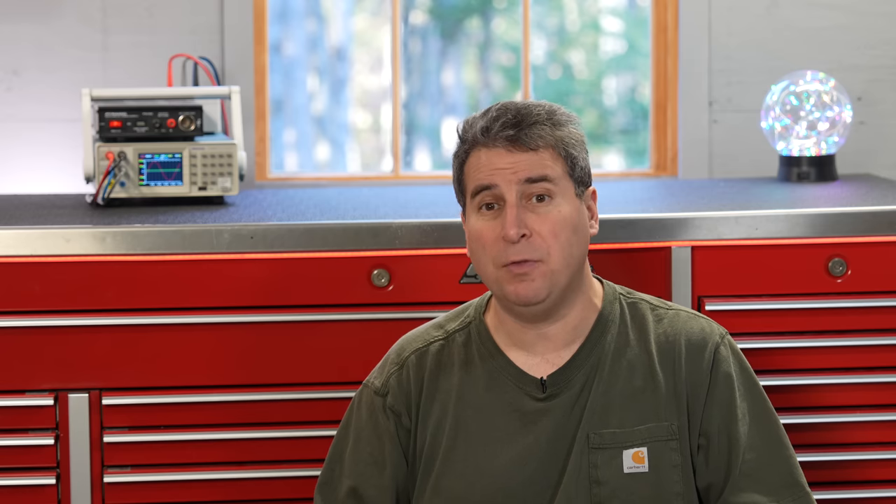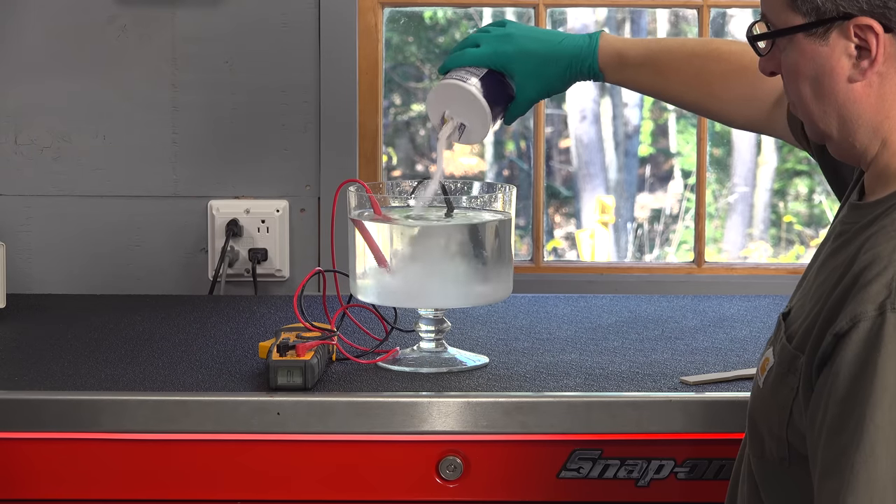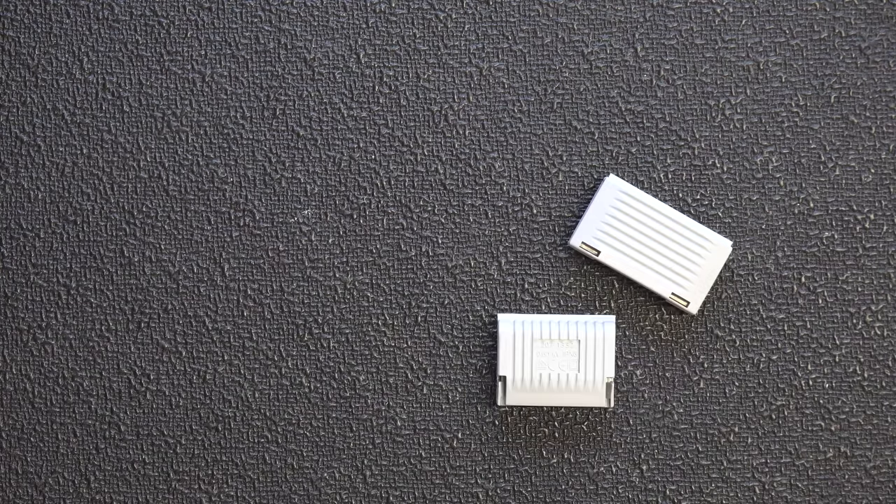It's a waterproof Wago, and until now that was never really an option. People would heat shrink them, you could wrap them with tape, but if you want to have a true IPX8 rated connector that can be used up to its fully amped rating, this is the connector for you.